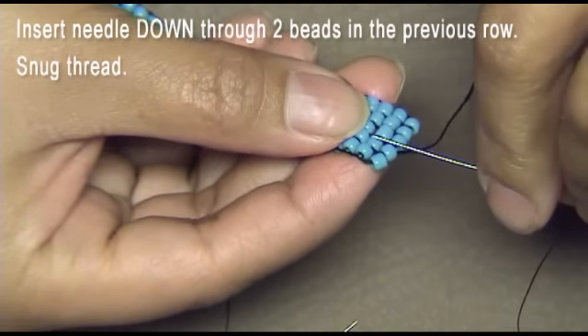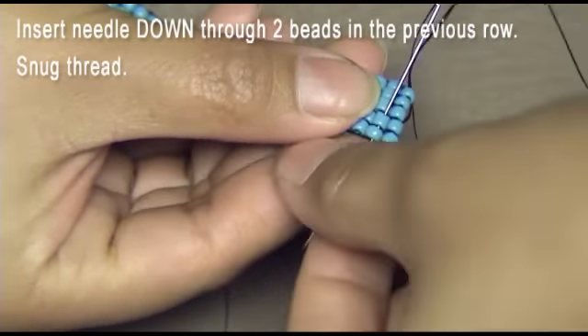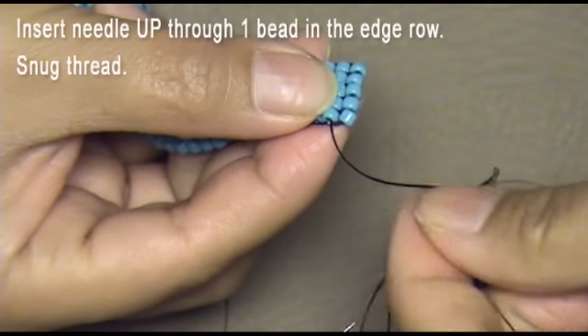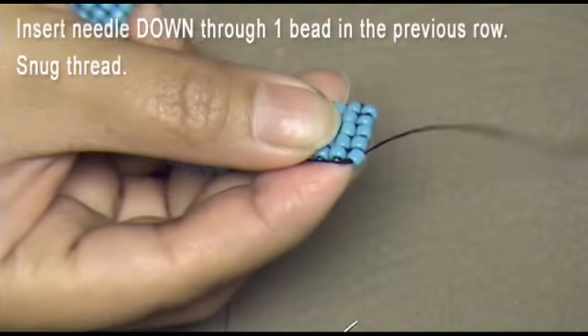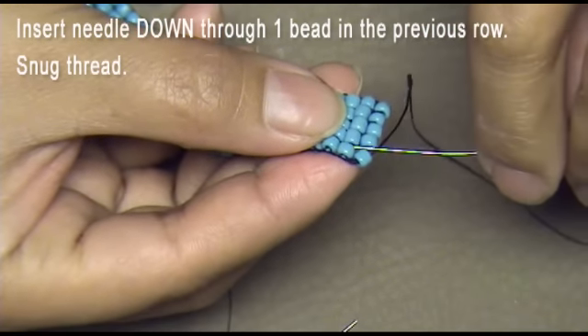Insert the needle down through two beads in the previous row and snug the thread. Insert the needle up through one bead in the edge row and snug the thread. Insert the needle down through one bead in the previous row and snug the thread.